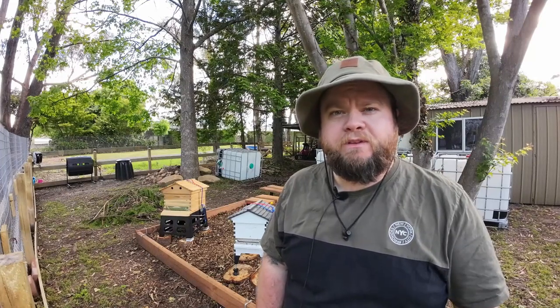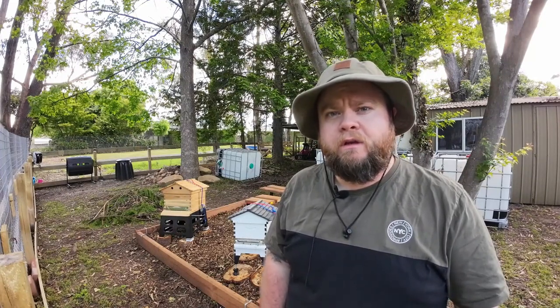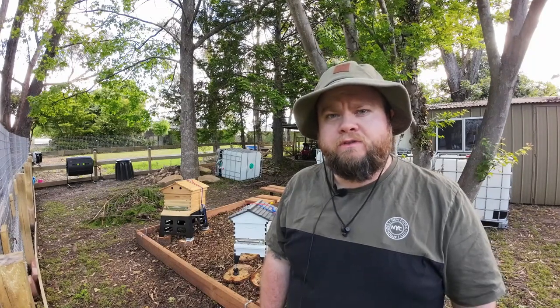G'day, my name's Z from Z's Bees. I'm a beekeeper based in the southern highlands of New South Wales. Thanks for watching and I hope you enjoy this video.